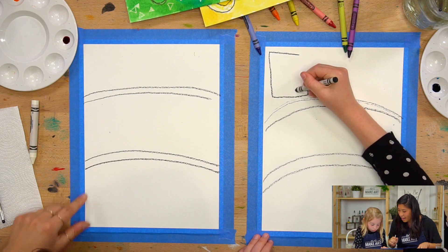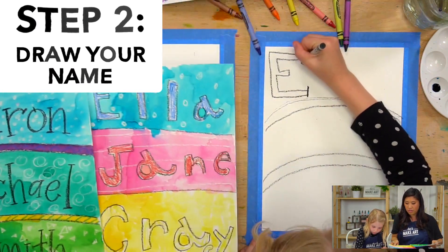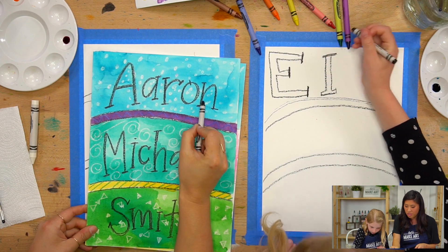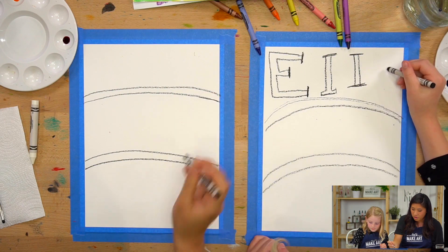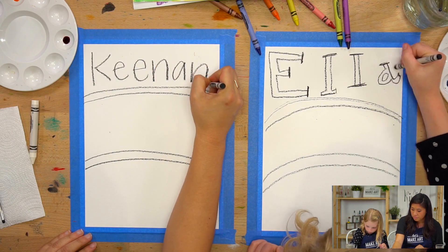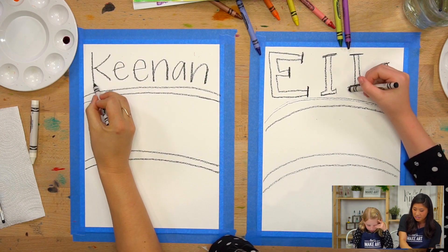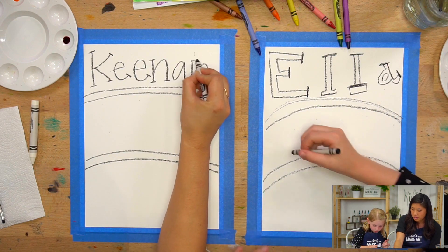Now, what you're going to do — Ella's getting started — is you are going to draw your name inside. You have a few different options: you can either do bubble letters, which is what Ella's going to do, or you can do this style, which is drawing your name and then adding decorations to it. I'm going to start with this one, and then I'll show you how to do bubble letters as well. I'm going to write Keenan's name. I'm using my black crayon and drawing it in the first section, then drawing lines on the ends of my letters as decorations.